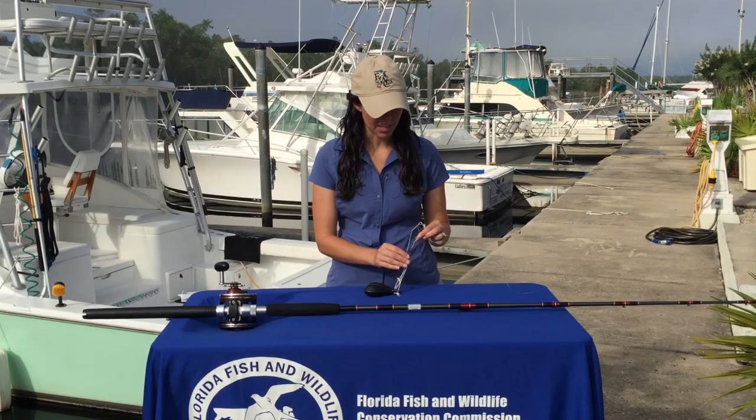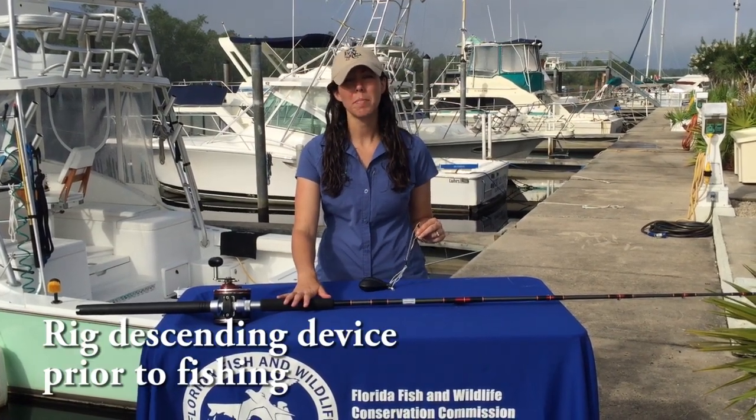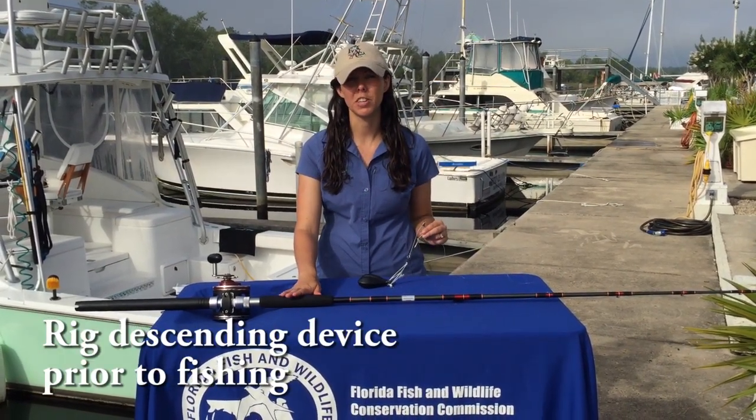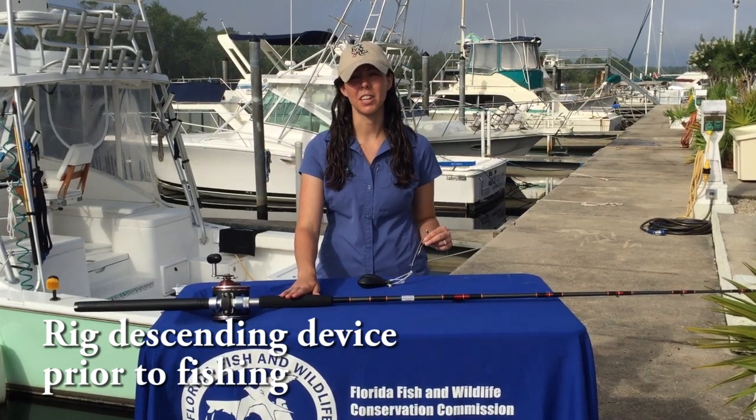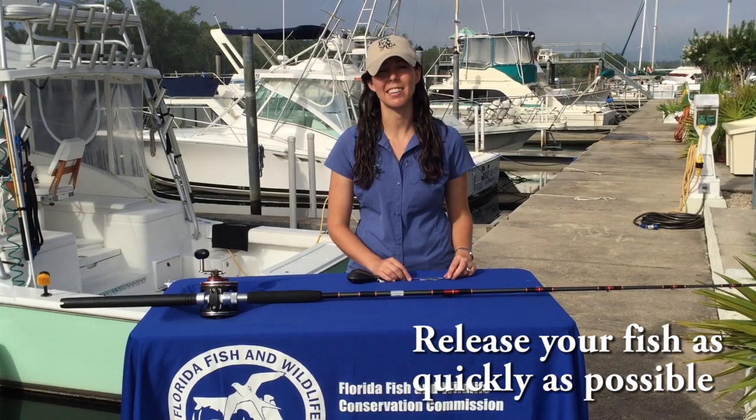The Shelton Fish Descender is an inverted hook device that can be attached to a separate rod and reel. You want to make sure that this is rigged up before you're fishing so that you're ready to descend the fish, because the faster you are getting the fish back in the water, the better chance it has of surviving.